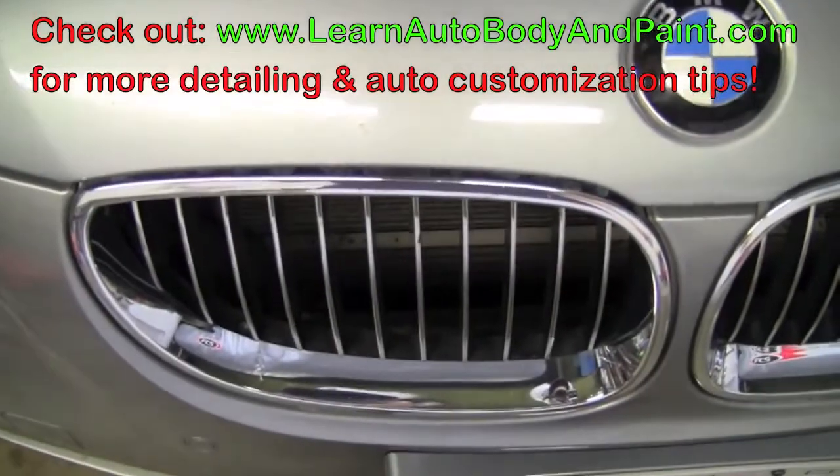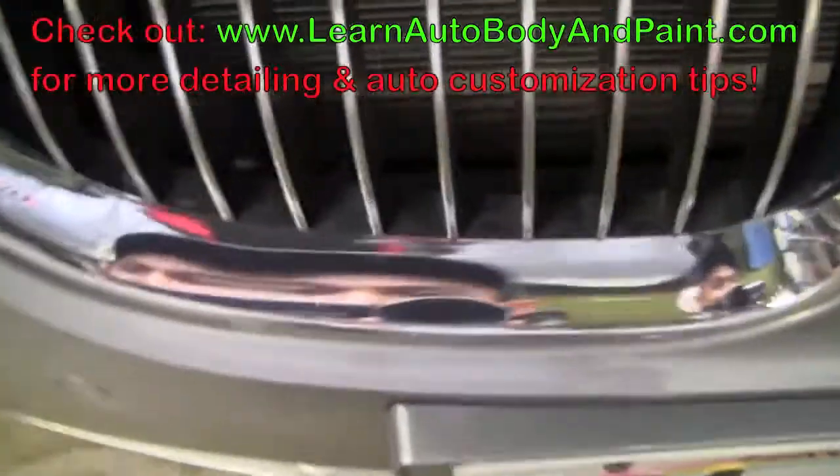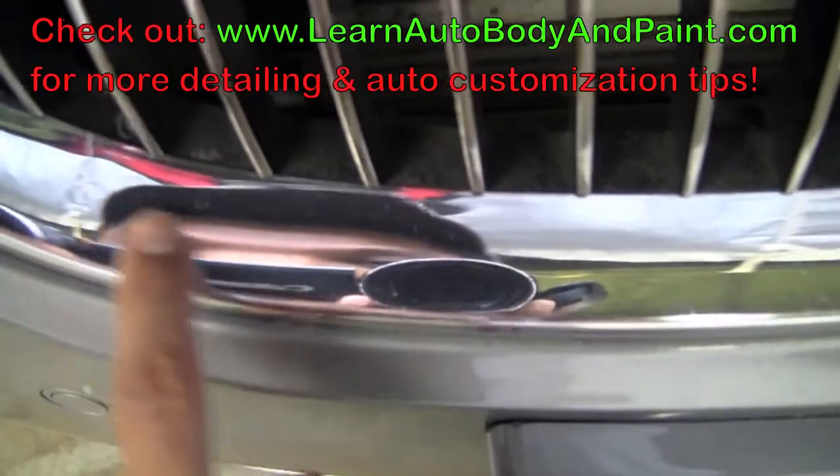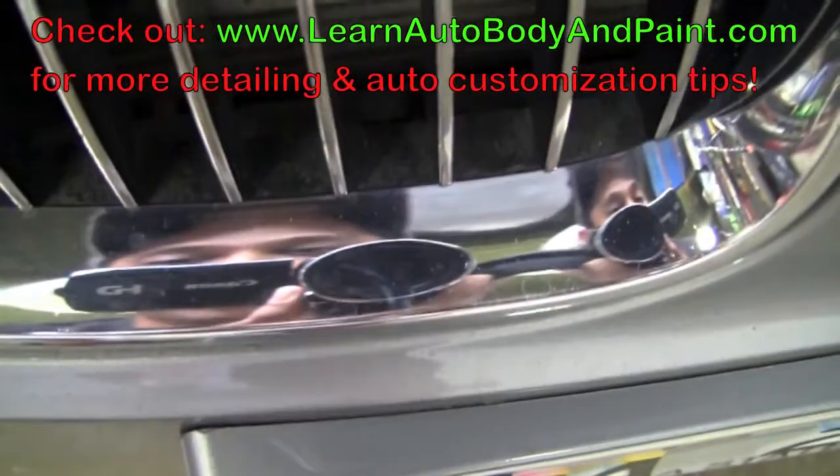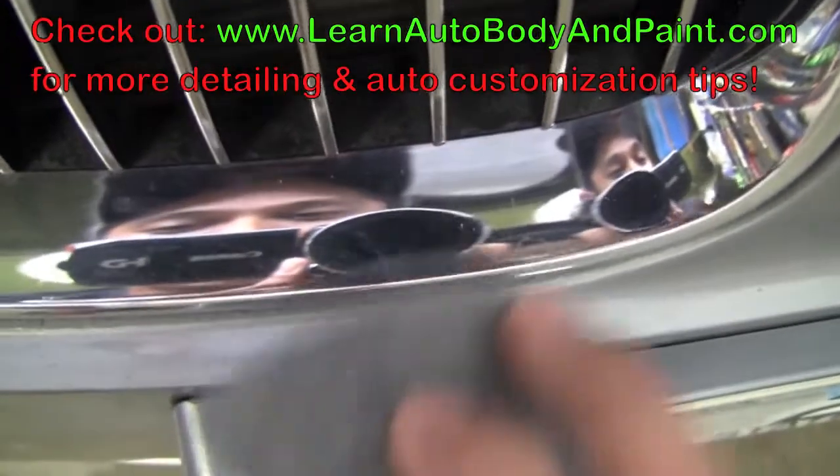This stuff is very, very good for detailing. If we take a little close-up here on the chrome, you're going to see that it's very dirty — there are water spots all over it and it just looks bad.